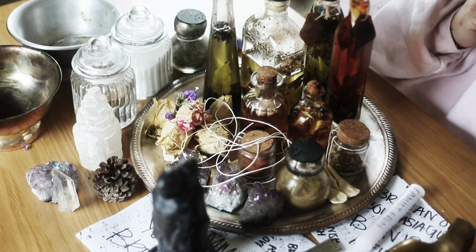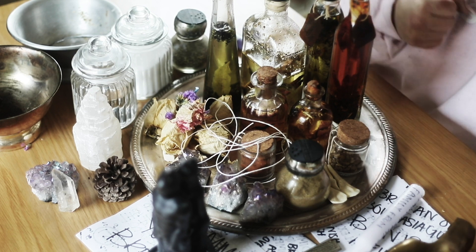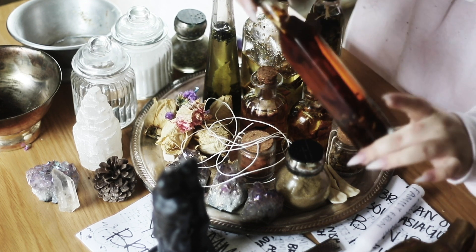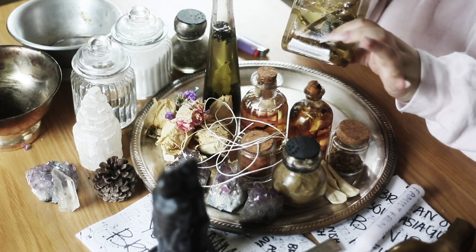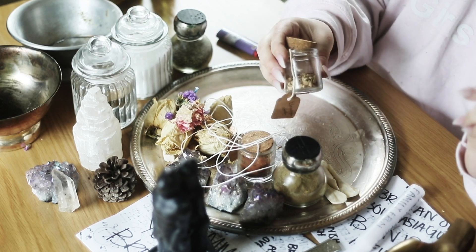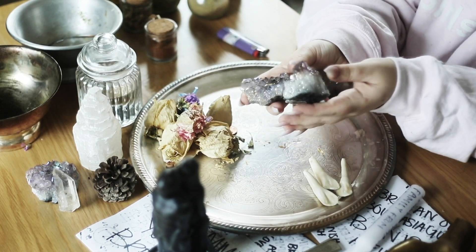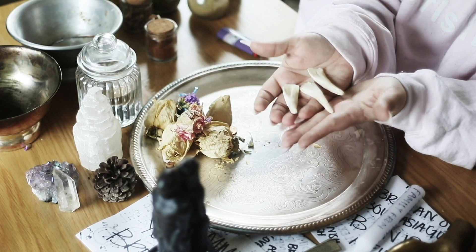We are going to go over our ingredients for this super complicated, powerful spell. We are going to be needing some spicy hex oil, spicy banishing oil, commanding oil, uncrossing oil, adam and eve oil, alacampe root, marjoram, salt, vinegar, ground fennel, some string, some hot foot powder. I am using my beautiful amethyst crystals for this, and some buffalo teeth.